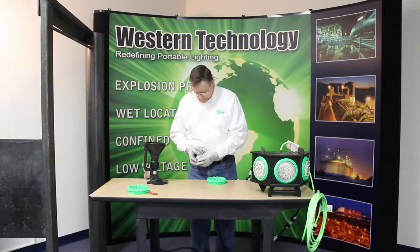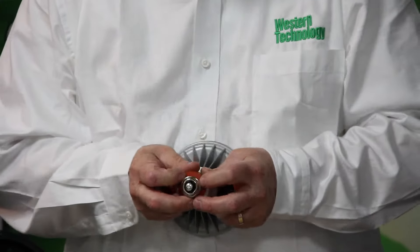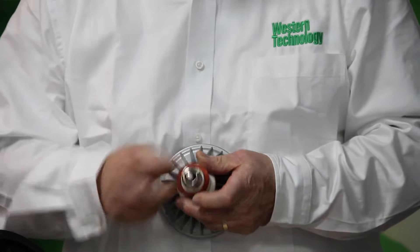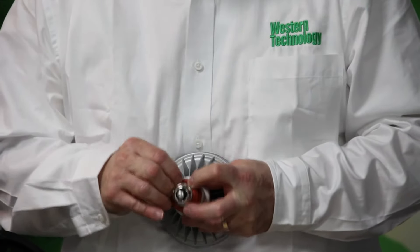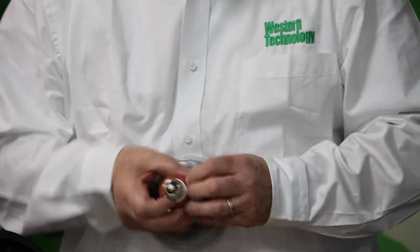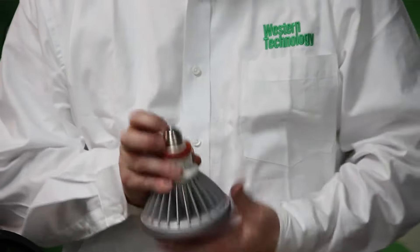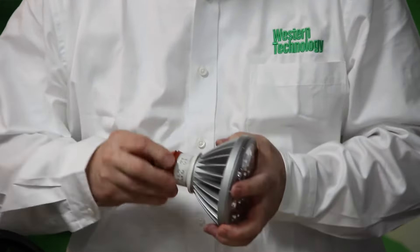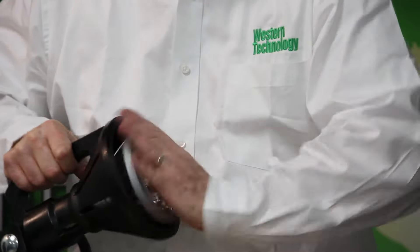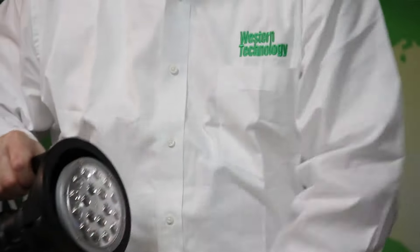We're going to put a bulb in. So the first thing is to install our silicon washers. The silicon washer keeps dirt and debris and casual water out of the socket. Once these are on and in place, simply screw the bulb in just like any other bulb that you screw in — not too tight but not too loose.